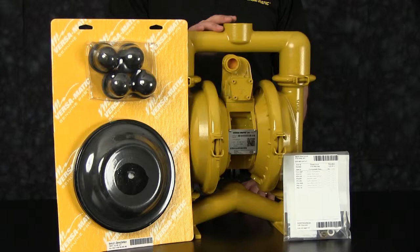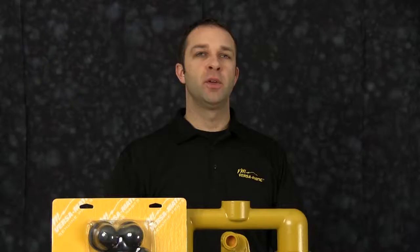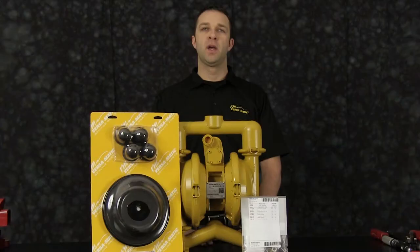Out front we have examples of our airing kit and our wet-end kit for our E4 Metallic Clamp Pump. The rebuild you're going to see is accurate in manned method and machine, but for video purposes some parts of the work performed have been condensed in time.